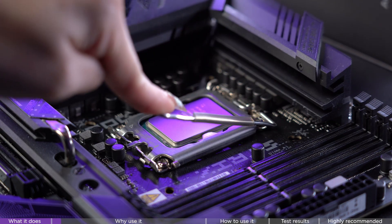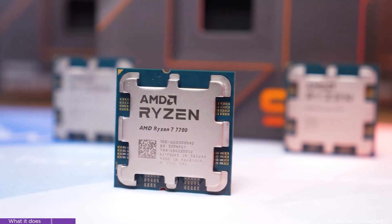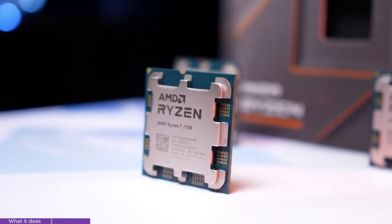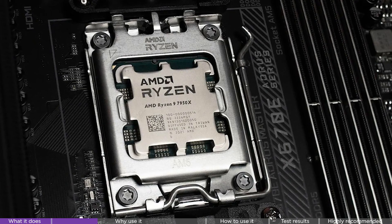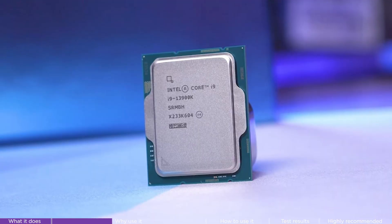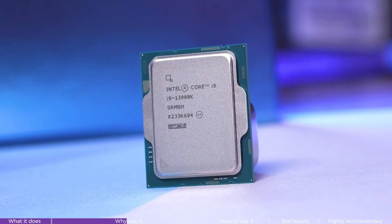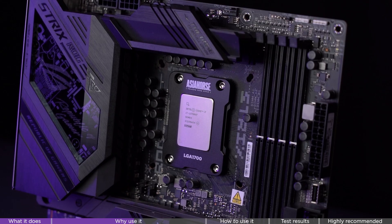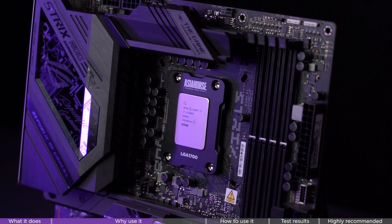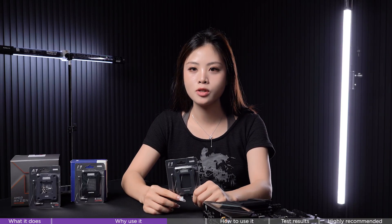Normally when you install a CPU, the retention arm breakdown — on AMD AM5 platform the chip is perfectly square, so pressure is distributed evenly. No problem there. But with Intel 12th, 13th, and 14th generation CPUs it's a different story — they are rectangular, and that rectangular arm applies uneven pressure.